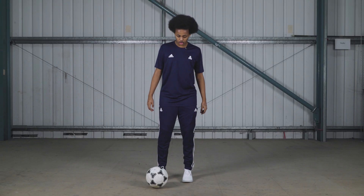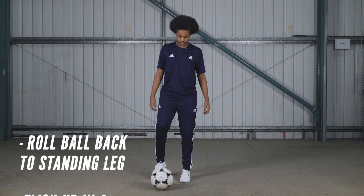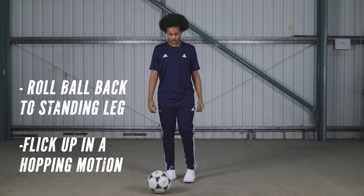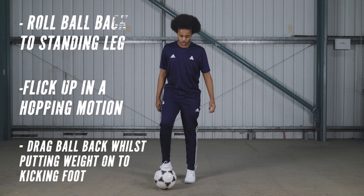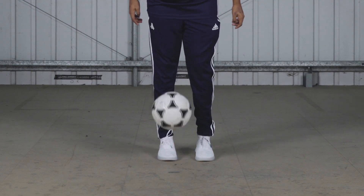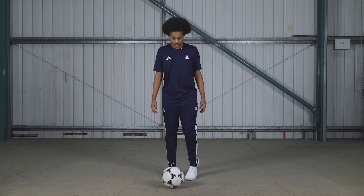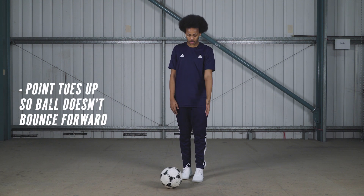So what you're gonna do is you're gonna roll the ball back towards your standing foot, and you're gonna want to flick it up in like a hop motion so you're dragging your weight onto your other foot. You're gonna make sure that you point your toes up as well so that it comes straight up rather than going forward.